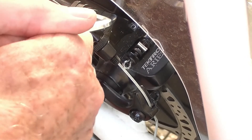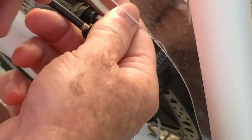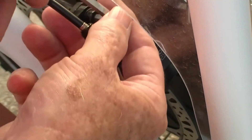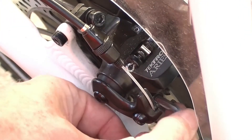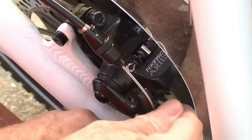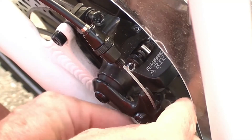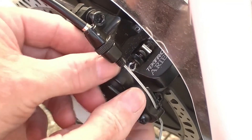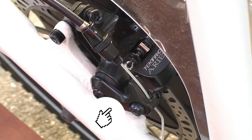You're going to loosen up these two screws right here — they're going to be pretty tight. With this shield on there's no easy way to do it; just loosen them a little bit at a time, then loosen the bottom one too. Now they're loose — I can feel it moving around.